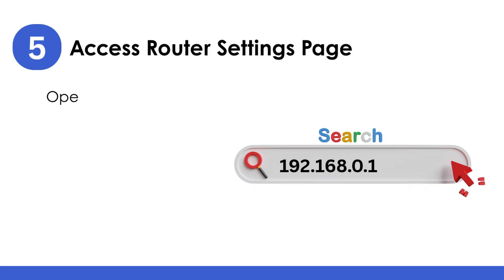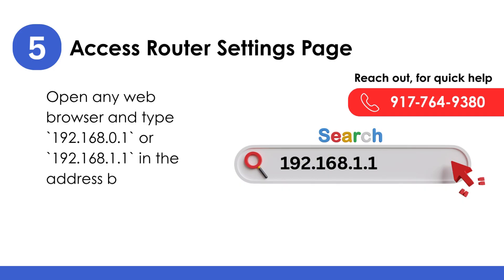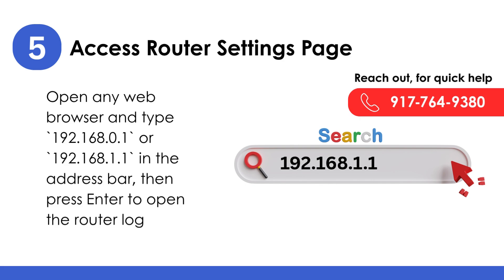Access the Router Settings page: open any web browser and type 192.168.0.1 or 192.168.1.1 in the address bar, then press Enter to open the router login page.